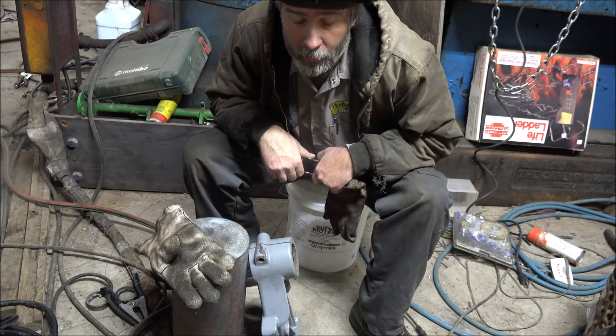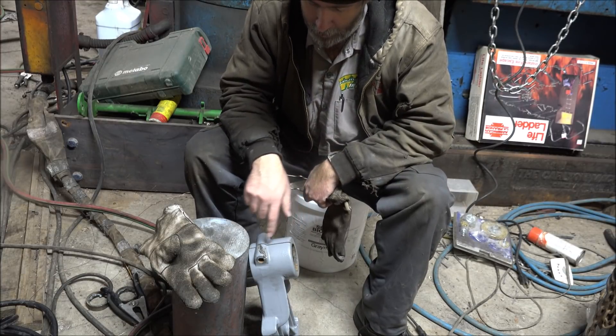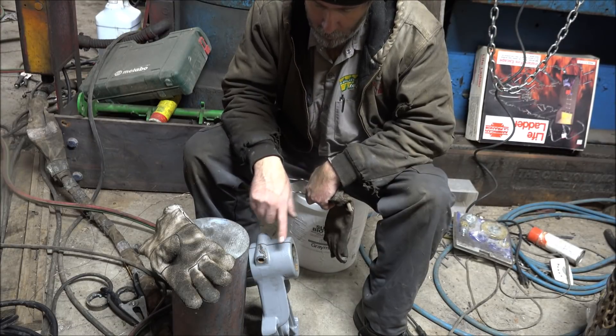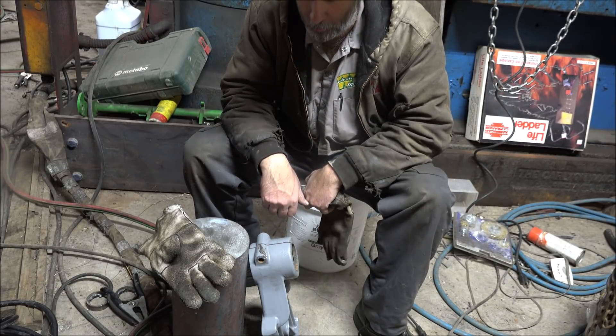Hey guys, Brian here. Welcome back to the shop. Got a little job here I've been requested to do today — welding up this crack in this drill table clamp. So that's what I'm gonna do.